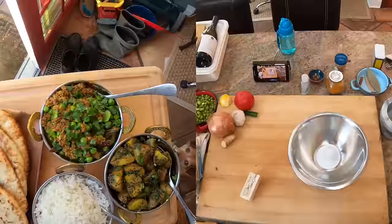Hey everyone, this is Kenji. Today we're gonna make some keema matar. I've heard it called keema matar or matar keema - I'm not really sure which is correct, but I think it doesn't really matter.